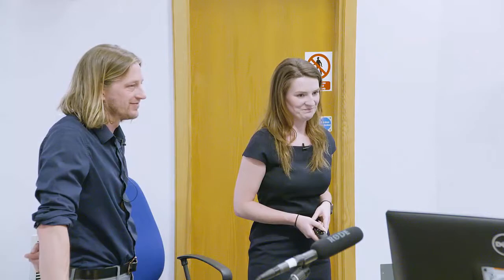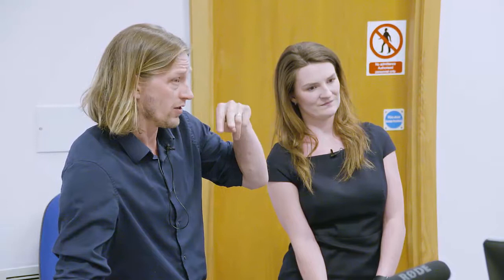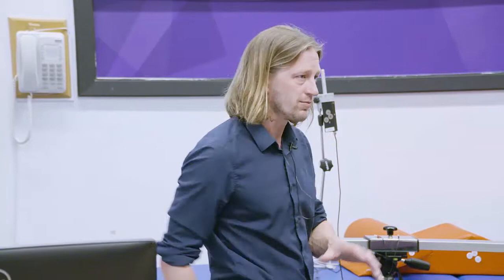A question was raised about the variability shown in the figure, where error bars appeared slightly larger on the left limb for many muscles. Most of the surfers are regular-footed, meaning their left leg is the forward leg, which does most of the driving in surfing — you put all your weight on that front leg to drive turns, whereas the back leg is more for control. That may explain some of the observed differences in variability on the left side.